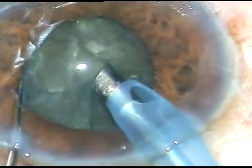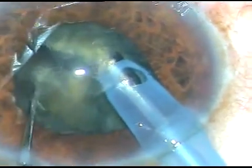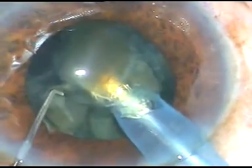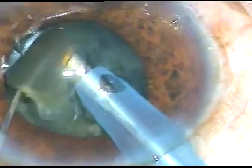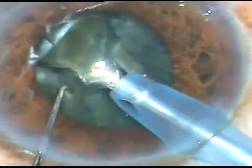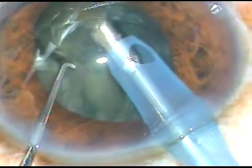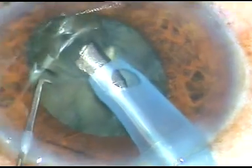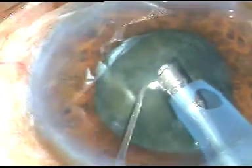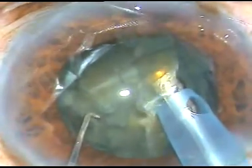Since the pupil has not dilated very well, I am doing a vertical chop — that is, dividing the nucleus antero-posteriorly. This free nuclear fragment is being drawn to the center of the anterior chamber and is being emulsified. If it doesn't come easily, I don't go near the pupil; I will just wait for the next chop. I could get the lower edge of this fragment and bring it to the center of the anterior chamber to emulsify it easily.